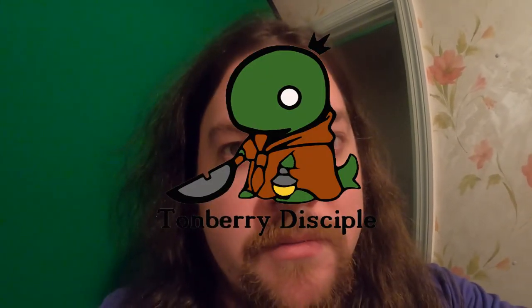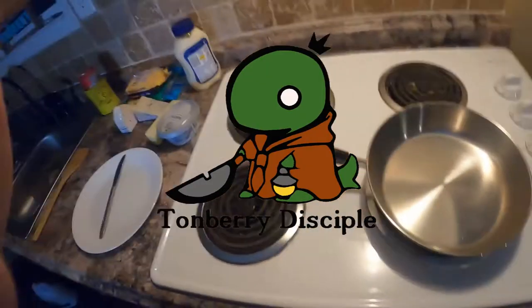Have you ever wondered what makes the best grilled cheese — is it the cheese or is it the bread? Today we're making some grilled cheese to see what really makes it the best. We'll start basic, then get fancy, and at the end I'm gonna try to make my personal all-time favorite grilled cheese.